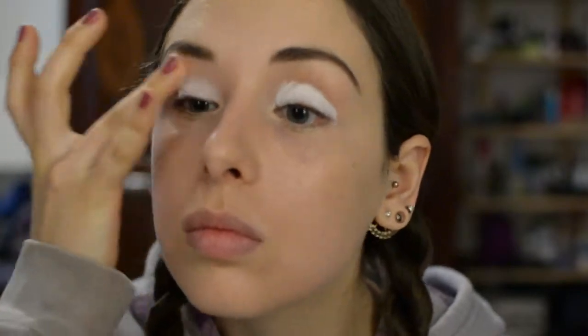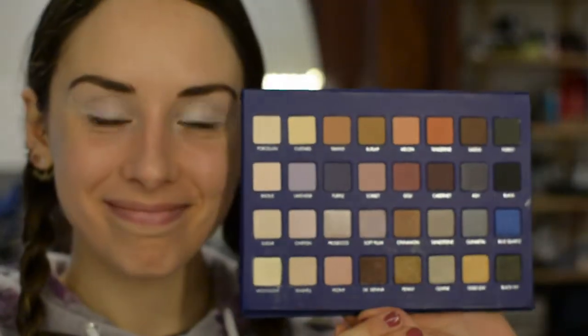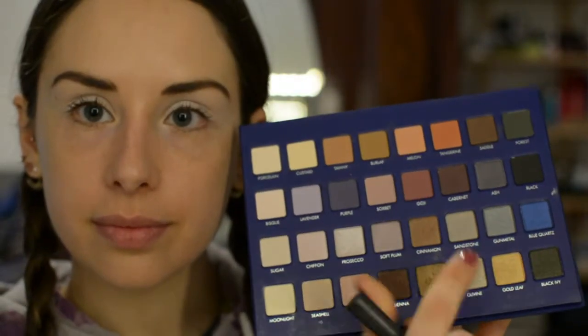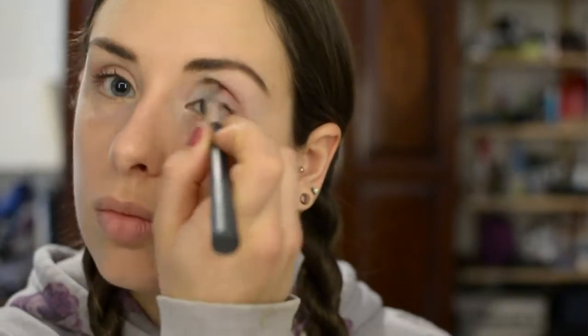Today we're using the Lorac Mega Pro 2 palette — I love this palette, it's so pretty. First, we're going to take the goji color and pop that in the crease. I'm using a Body Shop blending brush for this, just blending it out until it's nice and soft. We're using this as a transition base.